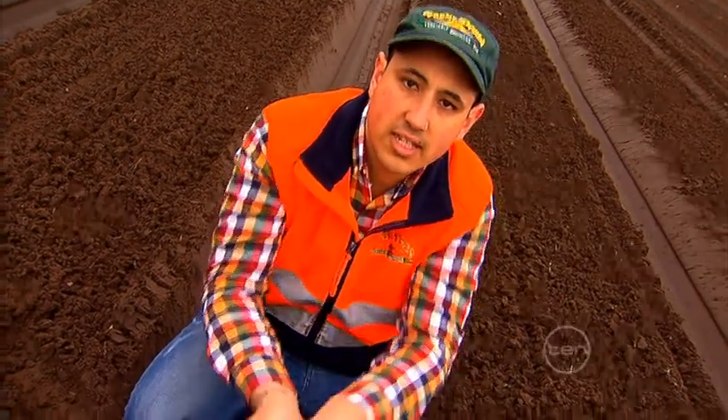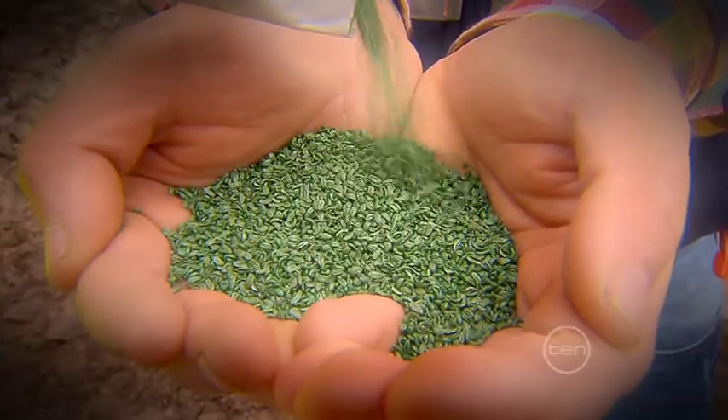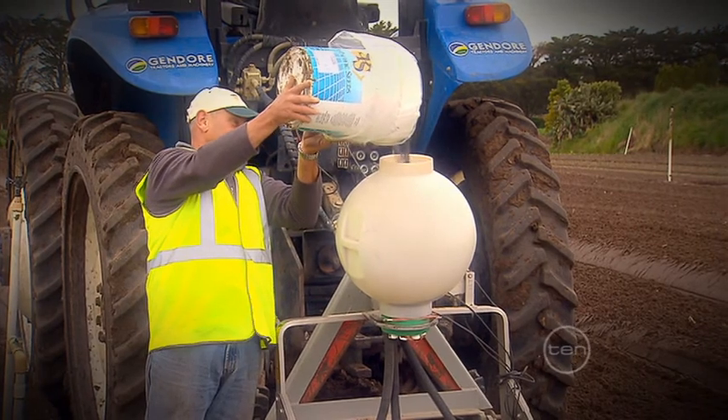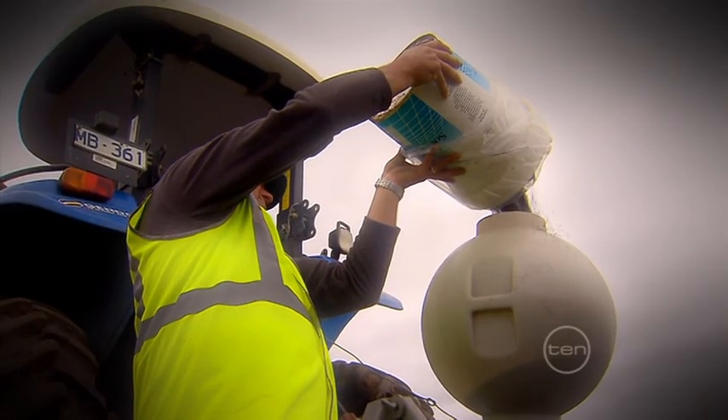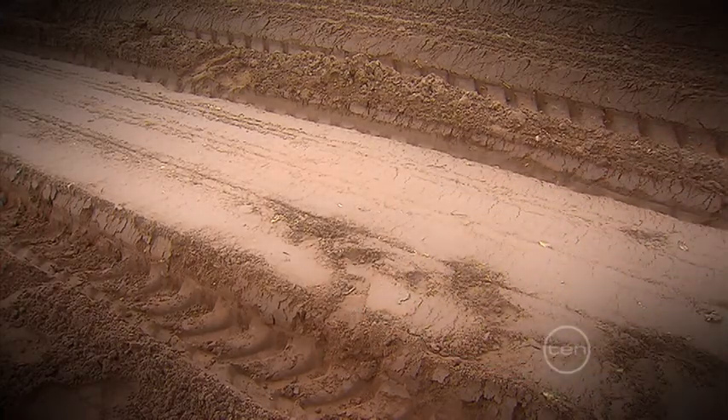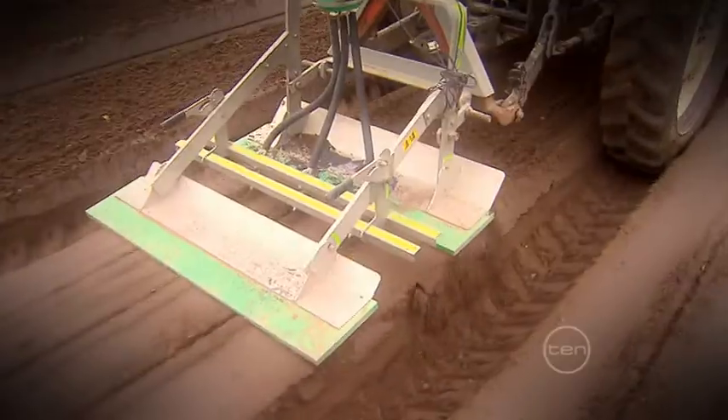Once the ground is fully prepared it's time to start planting the seeds. Carrot seeds, like other vegetable seeds, are pretty tiny, and depending on the variety of carrot there can be more than 1000 of them in a gram. We plant about 3.5 kilograms of seeds per hectare using a seed drill to put them in the ground.